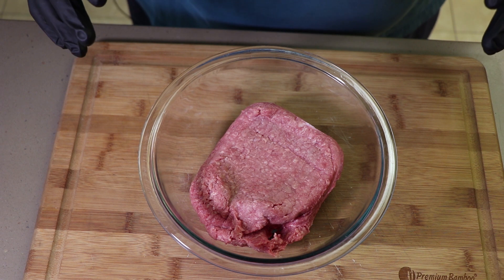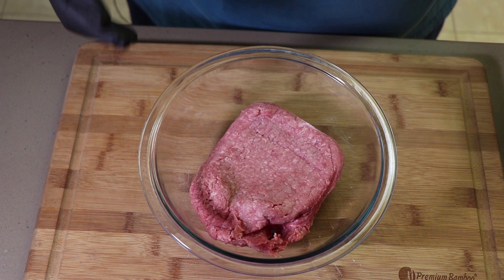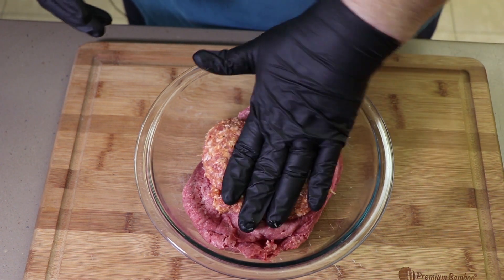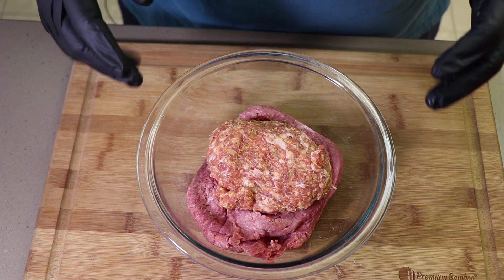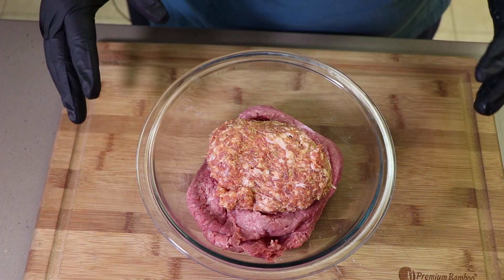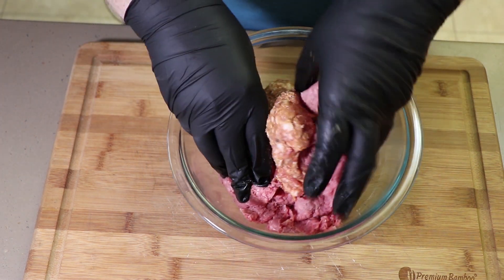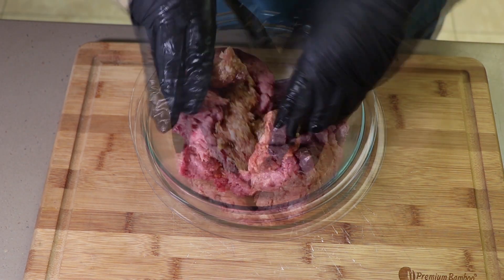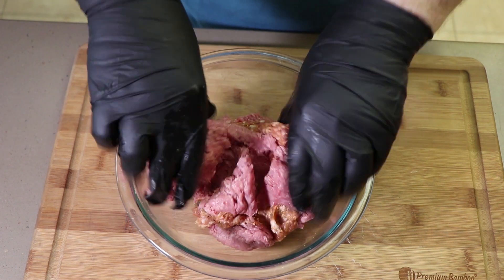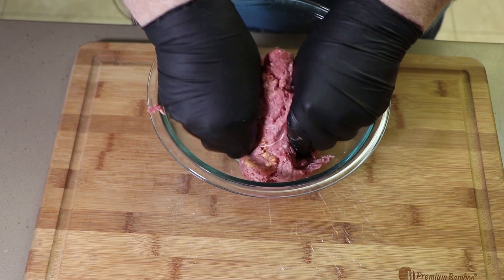I'm starting with a pound of 80-20 ground beef. To that I'm going to add a half pound of mild Italian sausage. Whatever's left over I'm going to use to make meatballs. But I want to get this all mixed up, really incorporated. We're not going to add any other seasoning to this meat on the inside because that Italian sausage is going to give it a lot of flavor.